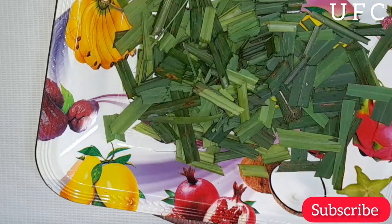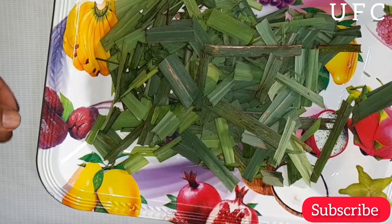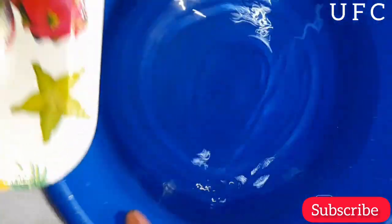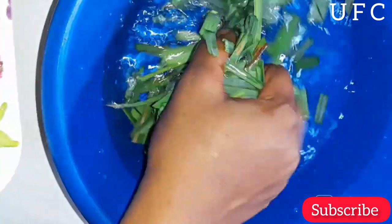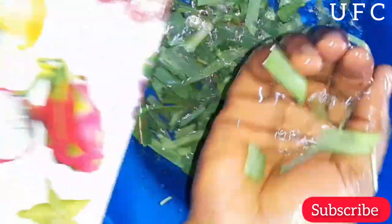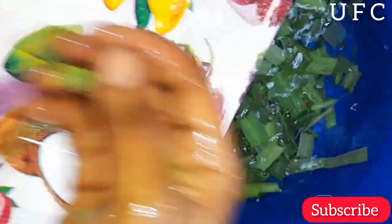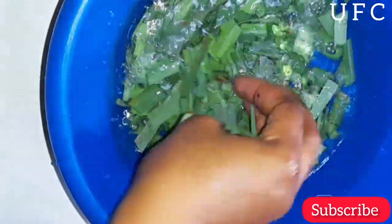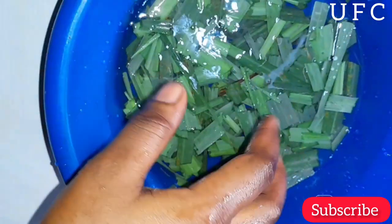After cutting, I washed it with clean water. Lemongrass is packed with vitamins A and C, and it helps to keep the hair and skin glossy. It also has powerful astringent properties which help to minimize pores for flawless skin and keep oil levels balanced. The antimicrobial and anti-inflammatory properties in lemongrass essential oil may help to significantly reduce symptoms of dandruff and other scalp conditions.